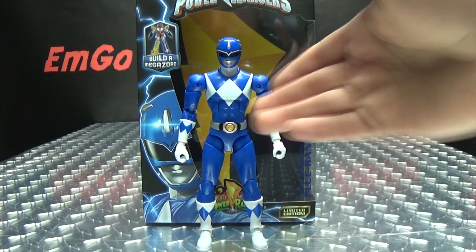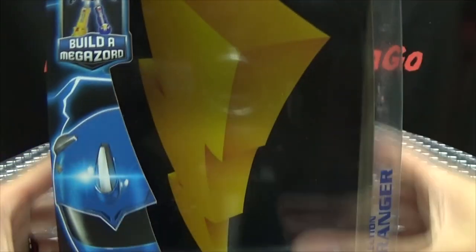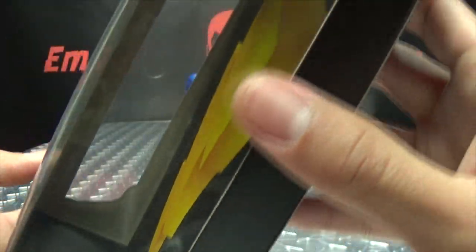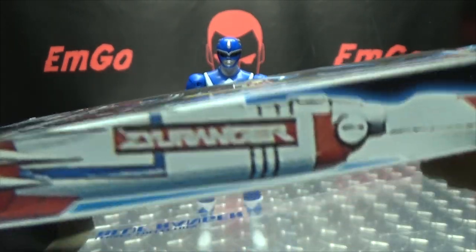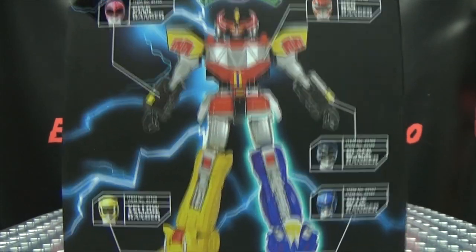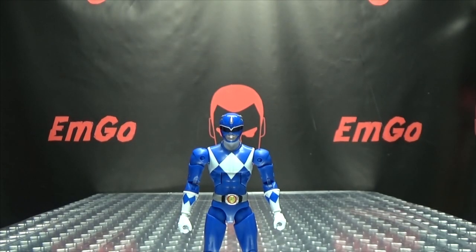So here we are, and there he is, and first and foremost, as always, we'll take a quick look at the packaging. Of course, we have the big lightning bolt there in the bag. There we have the Blue Ranger Mighty Morphin Power Rangers Limited Edition Legacy Collection Blue Ranger. On this side of the box, you just have nothing. On this side of the box, we have lightning bolts and things. Anyway, on the back of the box, we have your obligatory product shots, and if you collect all the figures, you can build the Megazord, and all the figures in this wave — that's basically it for the packaging.